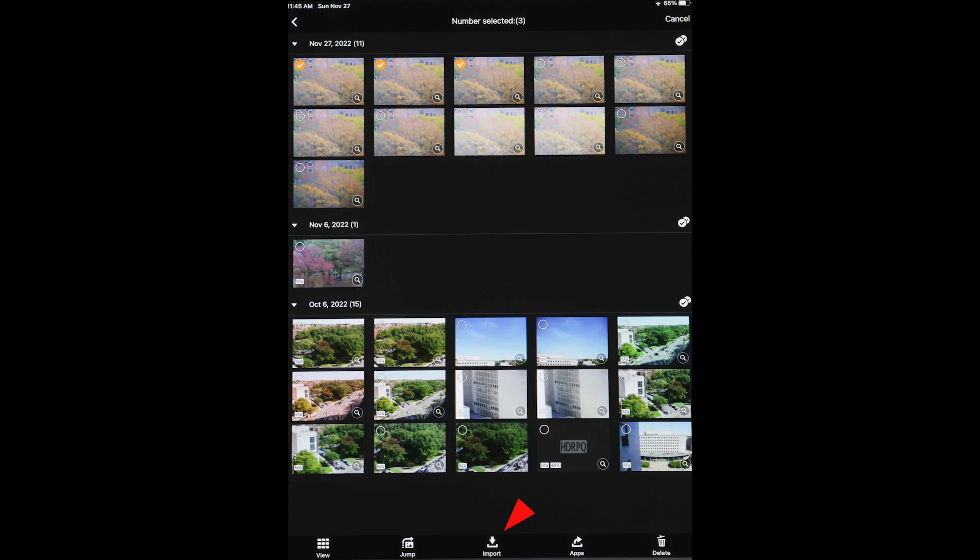A check mark appears in the corner of each selected image. At the bottom of the Camera Connect app screen, tap Import. You'll be asked whether to send full resolution or reduced size JPEG versions to the device's photos folder, then click OK. The images will transfer to the mobile device and you can now easily email them, upload them to social media sites, and have them available to show friends or even clients at any time.